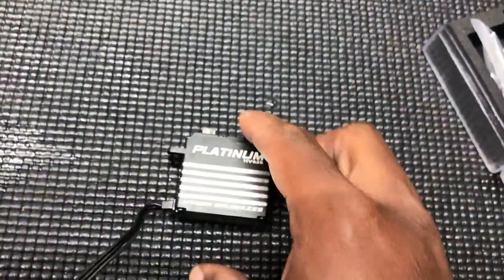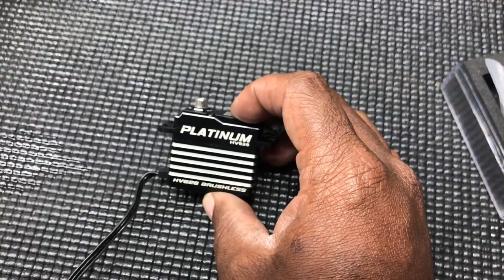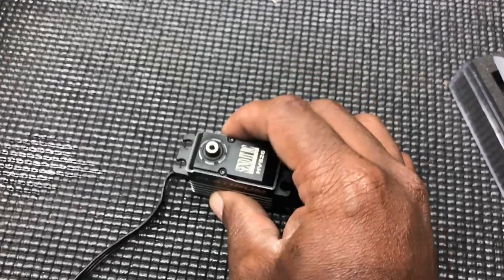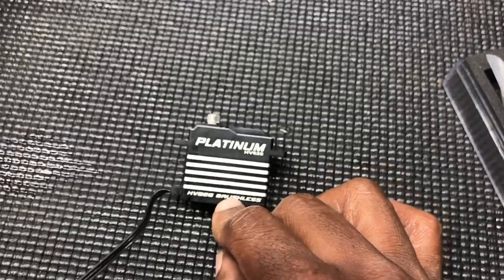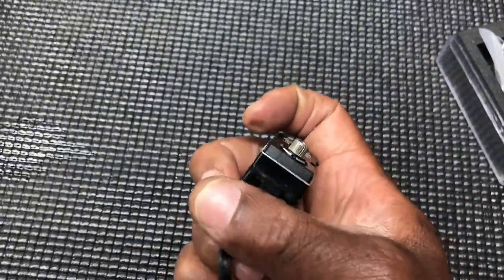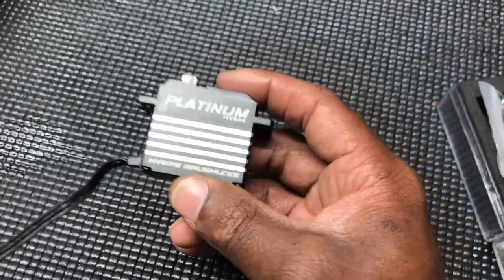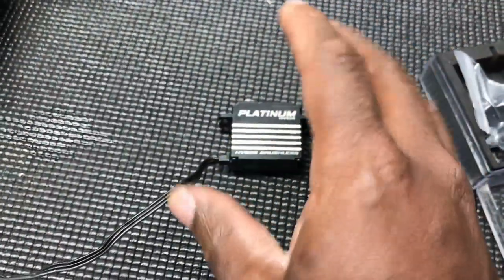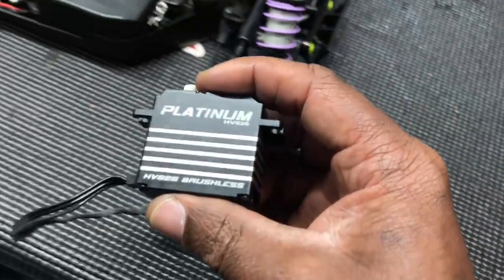Let me give y'all some background history on this servo. This thing has been in — oh my goodness — I've had this for a minute. Ever since I started messing with Send It, this was in a Mugen. I can't remember how long, but it's been in there for a while. It still worked. I kind of don't want to take it apart because I can still use it — it just makes a little bit of noise.